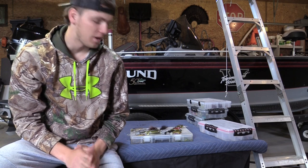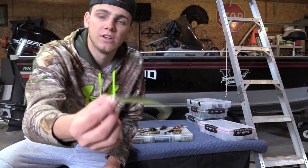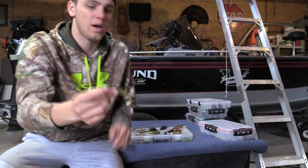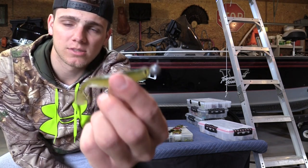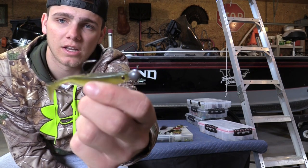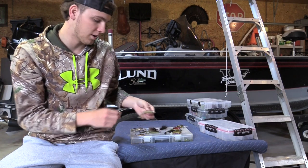As water gets up into the 40s, I'll start to transition over to swimbaits if the conditions are right. This is an easy shiner on a 3/16 ounce head — that bait works really well. Another swimbait I really like early on is the Megabass spark shad, on a 3/8 ounce head. It's a great finesse style swimbait — very small and very realistic.